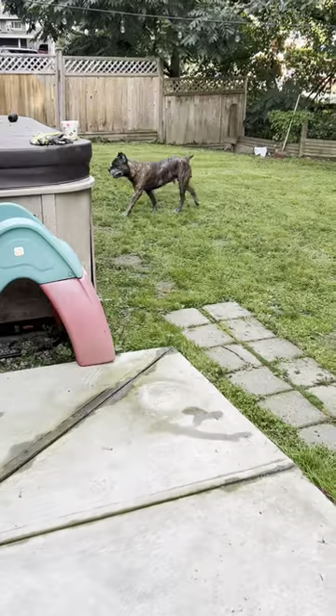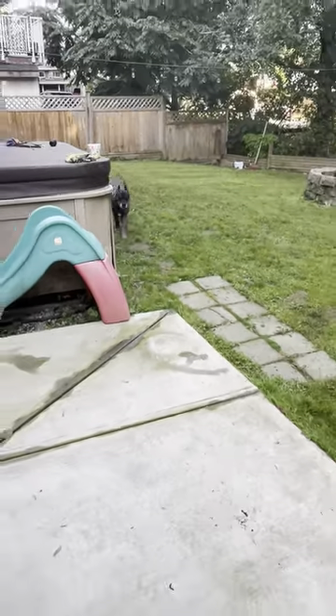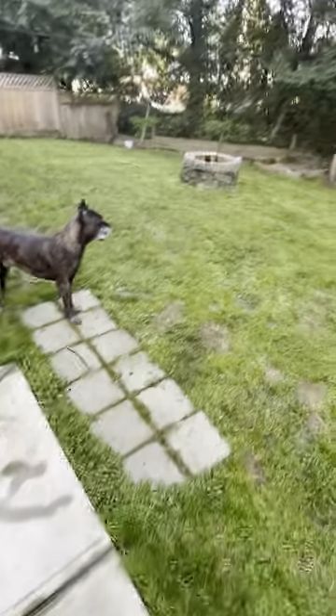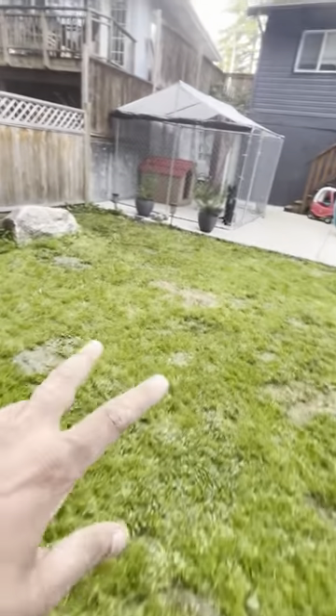My kids are here in the background — we just finished adding an addition to the house. We got Tyson watching the kids. We had a bear in the backyard a couple days ago so we keep Tyson on guard with bear spray just in case.